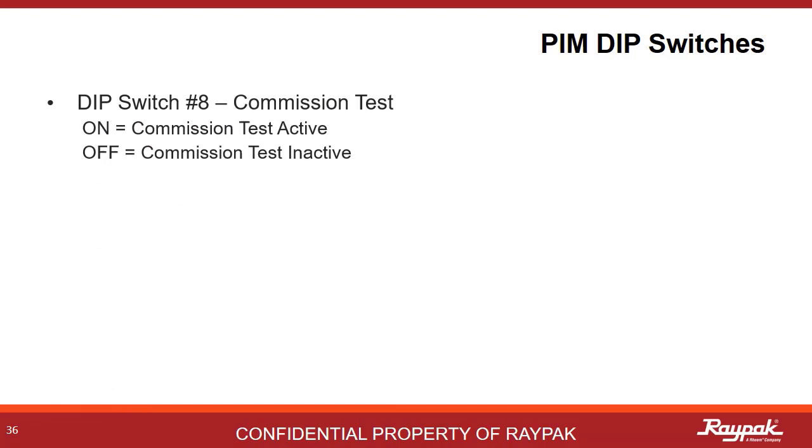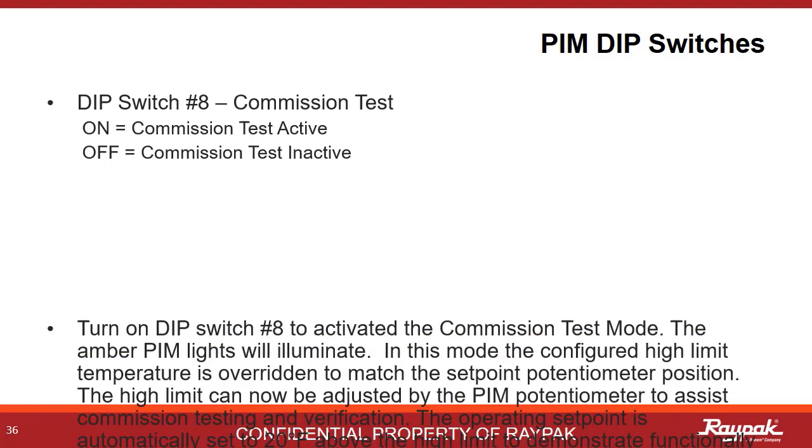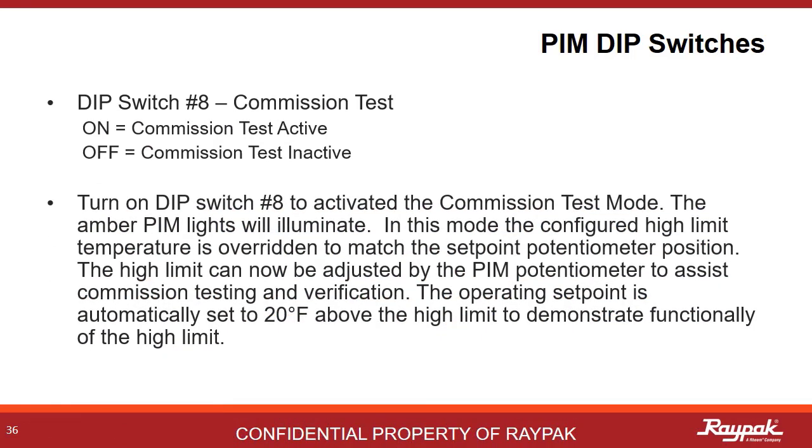PIM dip switch number eight controls the commission test. This is a handy tool for demonstrating that the high limit is working properly. With dip switch number eight on, the boiler will run to 20 degrees Fahrenheit higher than the high limit to force the high limit shutdown. Once complete, power off the boiler, turn off dip switch number eight, and turn the boiler on to clear the fault.